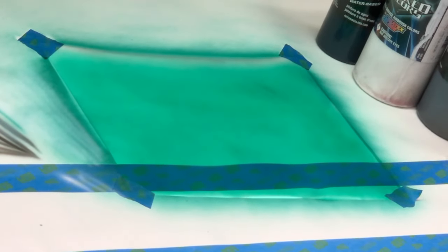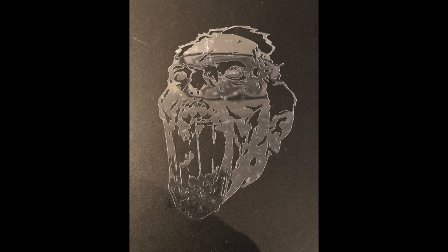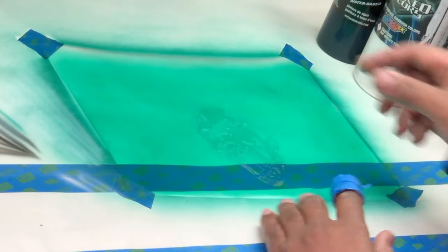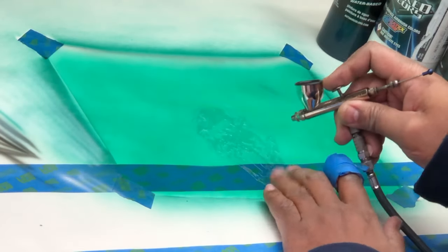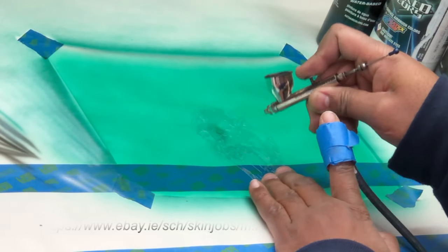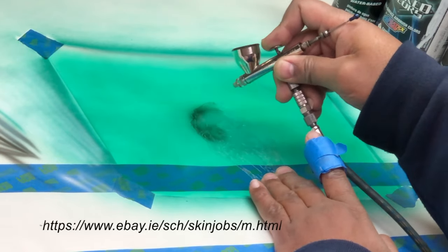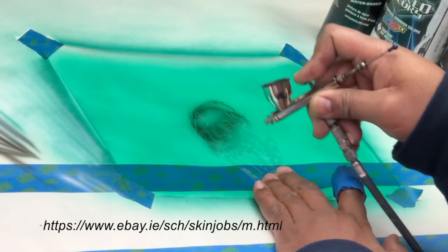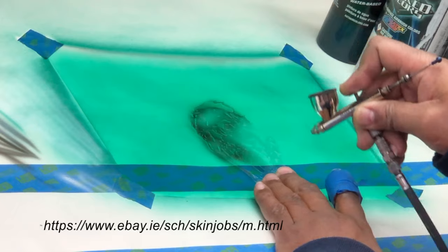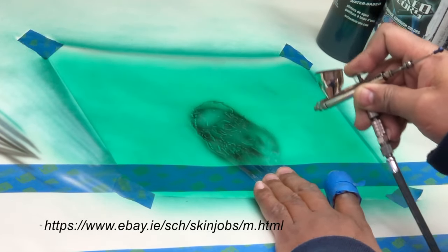Hey, what's up everybody? We're going to jump right in today. We're going to start off with several new stencils. This is a zombie stencil. I'm using candy green, wicked white, wicked black, and auto air candy green. I'm spraying at about 35 psi, doing a very light dusting of black. My paint is reduced one to one — one part paint, one part reducer.